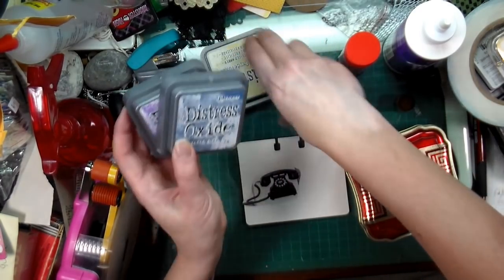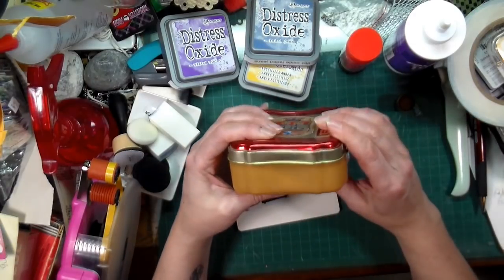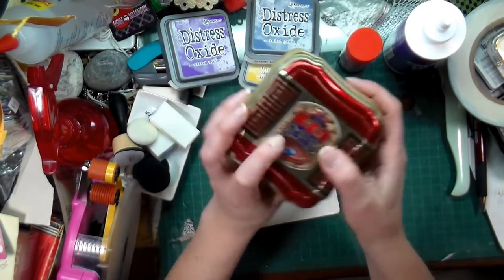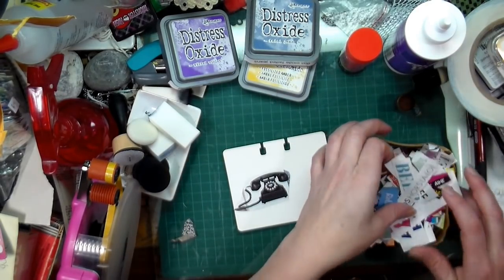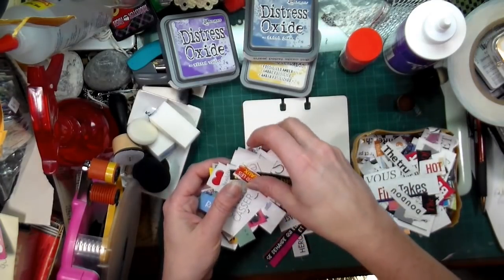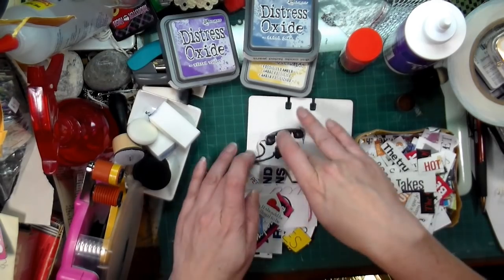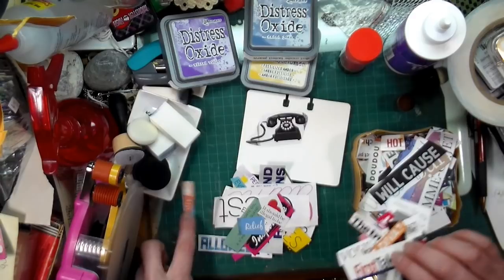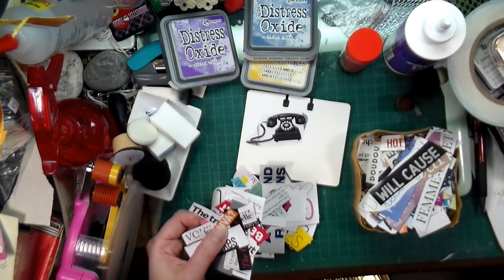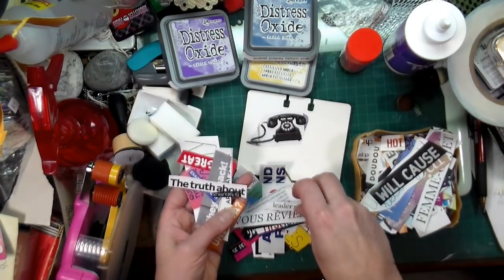I pulled out wilted violet, faded jeans, and fossilized ember. I also pulled out this box — it's an old box, I just realized it was for a cake way back when, but it's got this cool cover and I use it to store some of the stuff I've cut out of magazines. I thought I was gonna share going through this and deciding what I'm gonna use. I pulled out this picture because I had it lying around with my little tins — I just love my tins. I've got some words and I decided to use that image.